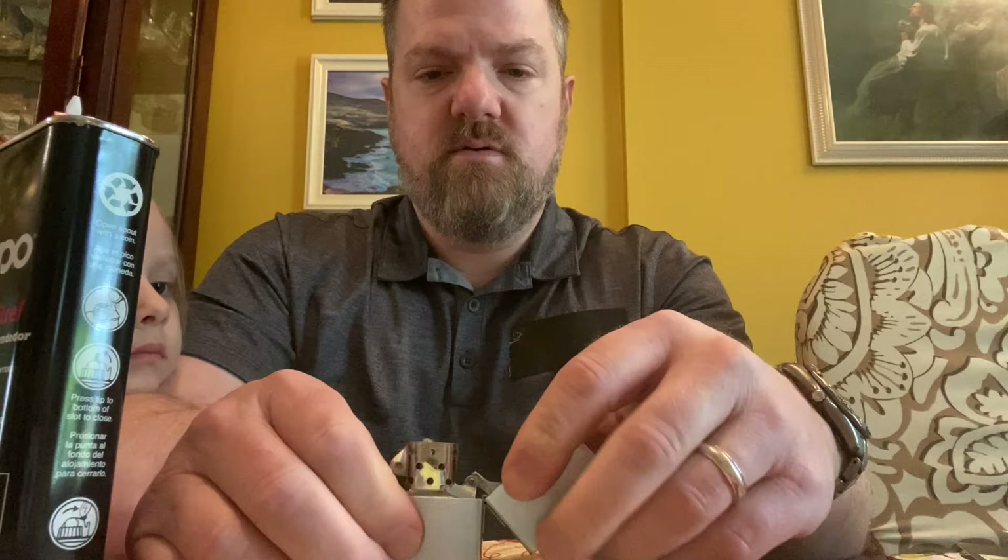Flip it back around, move the igniter fluid out of the way, and let's see if it'll light. First try — easy as that! Now I've got a working, close to 25-year-old lighter. Can't wait to smoke my next cigar. If you guys have any questions about maintenance on a Zippo lighter, please leave them in the comments below. If this is your first time on my channel, please give me a thumbs up and subscribe. Have yourself a great day!